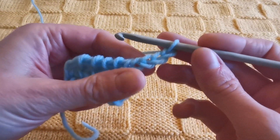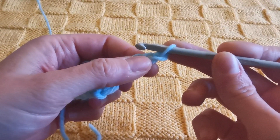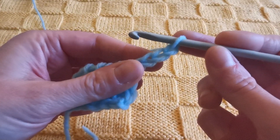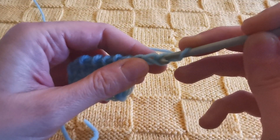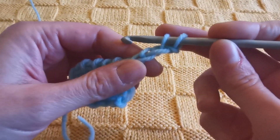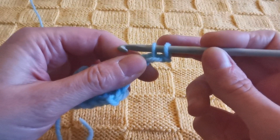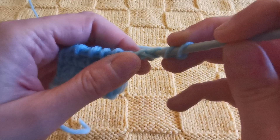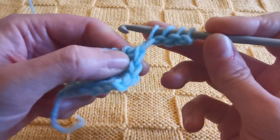What you do next is simply pull up loops from this chain, just like you do at the beginning from a starting chain of stitches in a foundation row. You just insert the hook in the place you prefer and start pulling up loops from there. So I have the first loop on the hook, which counts as loop and stitch number one, and then I will pull up loops from the remaining chain stitches. So I have four.